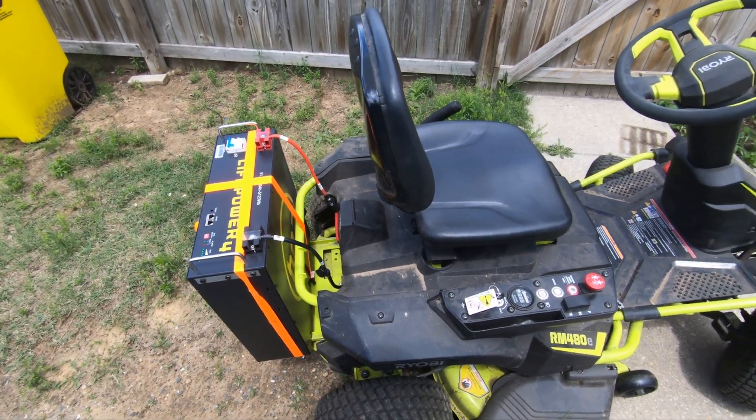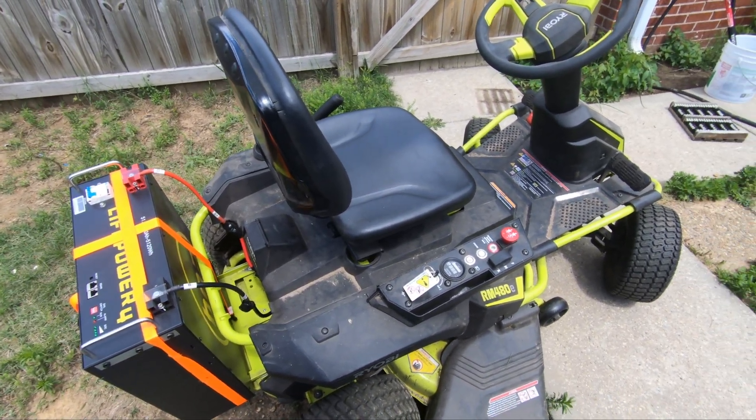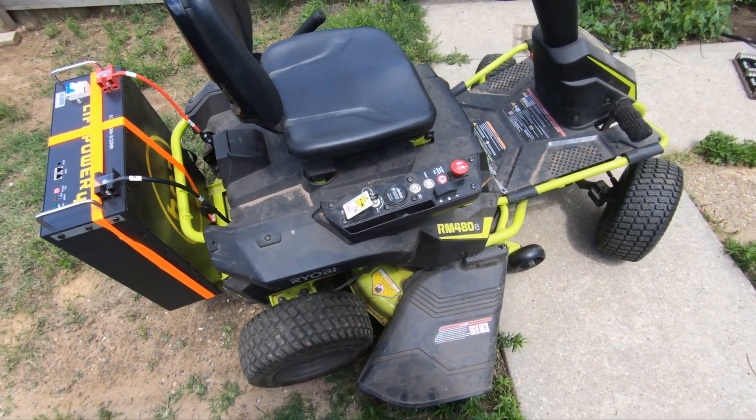Hey, what's up internet? Would you look at that? A Ryobi 480E electric riding mower with a lithium iron phosphate server rack battery.